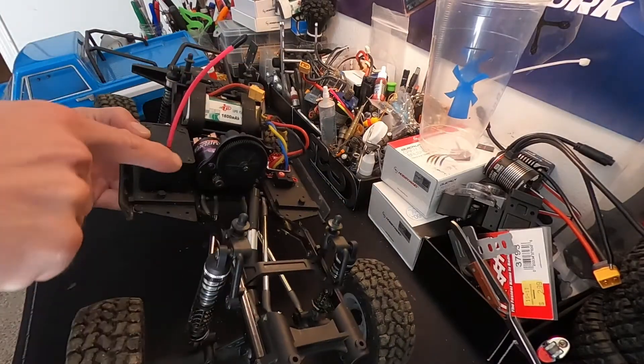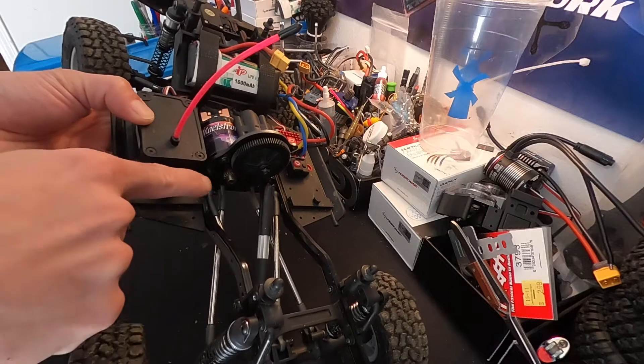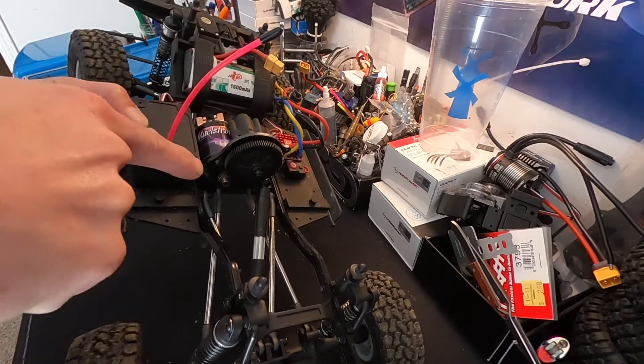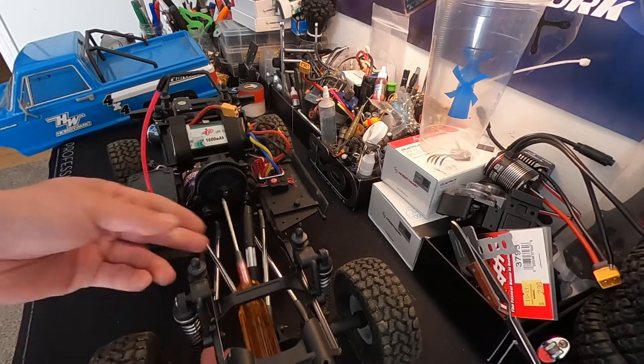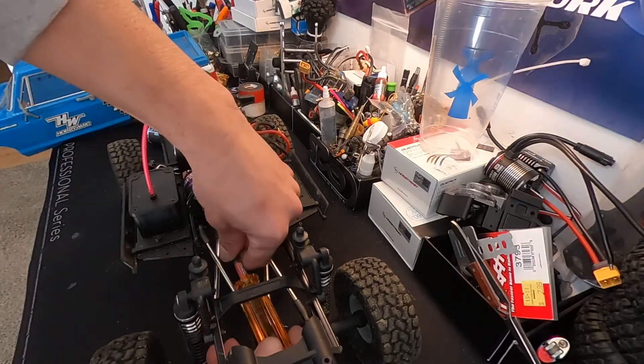A pro trick: you can take a very thin piece of paper, slide it between the gears, mash it together, and tighten it up. That'll get you pretty close to a good starting point if you're having a hard time getting the mesh right.